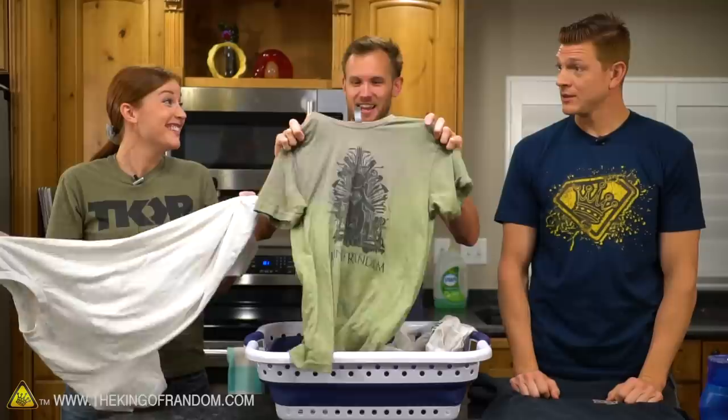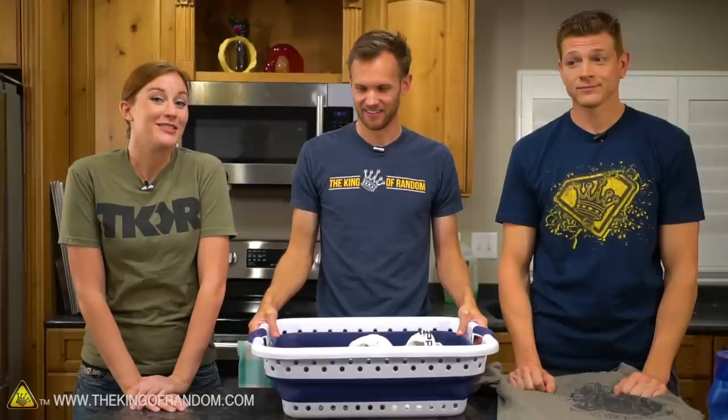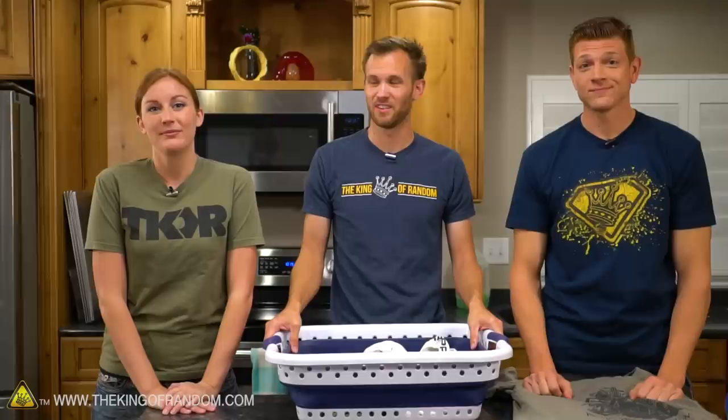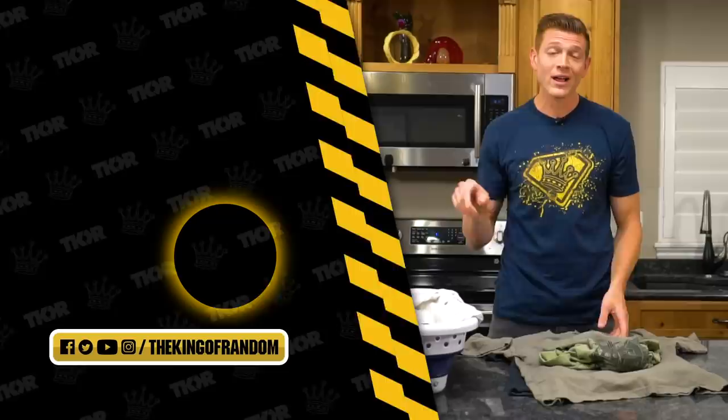So can you put clothes in the dishwasher? Sure can. Does it help? Only if you spill soda — Dr. Pepper is the only thing that got out. But then why wouldn't you just use the washing machine? I would say the benefits are slim to none of dishwashering your clothing — it's good for entertainment purposes only, and it was very entertaining. We have a dishwasher that actually works in the studio now — is there anything else you want to see us do with it? Let us know in the comments below. Think you can do dishes in a washing machine? Stay tuned. Make sure you hit the subscribe button and we'll see you next time.